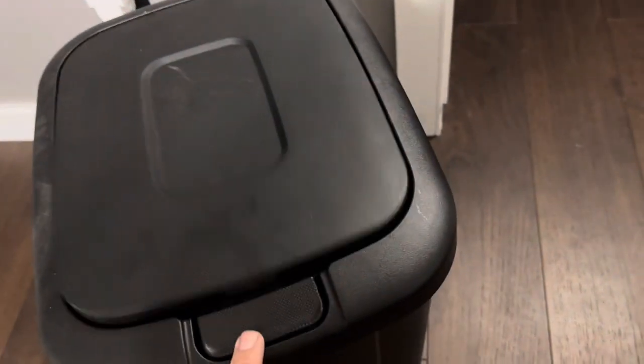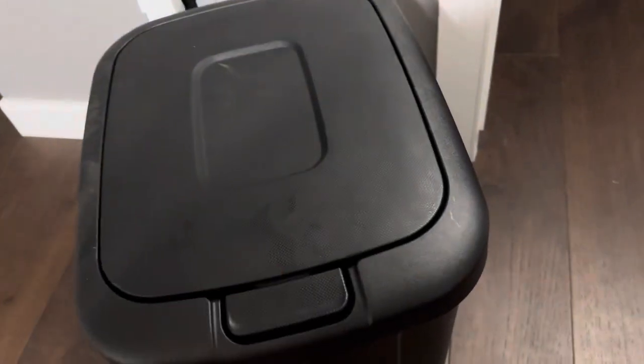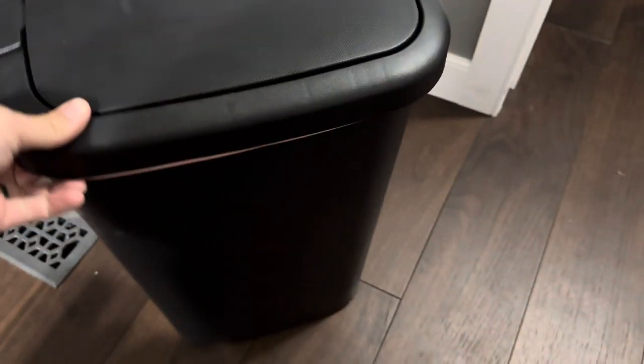It doesn't take a lot to get it to open up. Truthfully, what we typically do is just leave ours open, and then when we leave we'll close it up so our dog doesn't get into it. It's a really good trash can and super easy to keep clean. We did purchase this one in black.